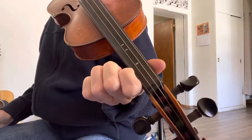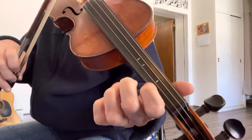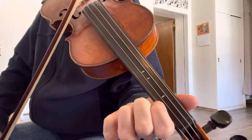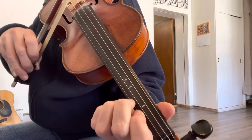Your first phrase is going to be starting on the E string open. Make sure you're starting with the down bow. Then you're going to be going to your first finger at the first tape. And then here's the low two, so keep your second finger close to your first finger.